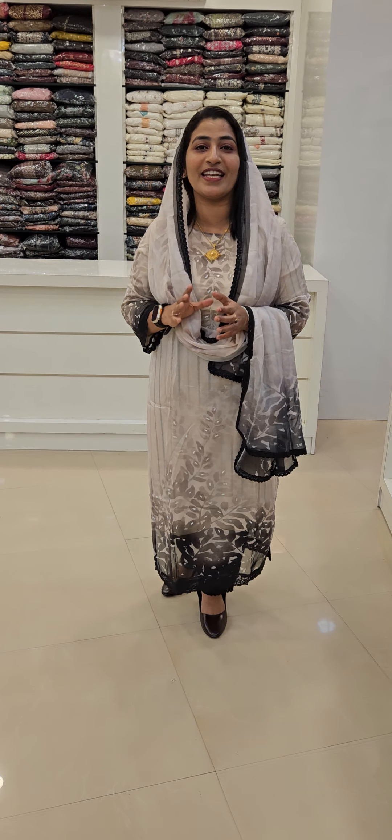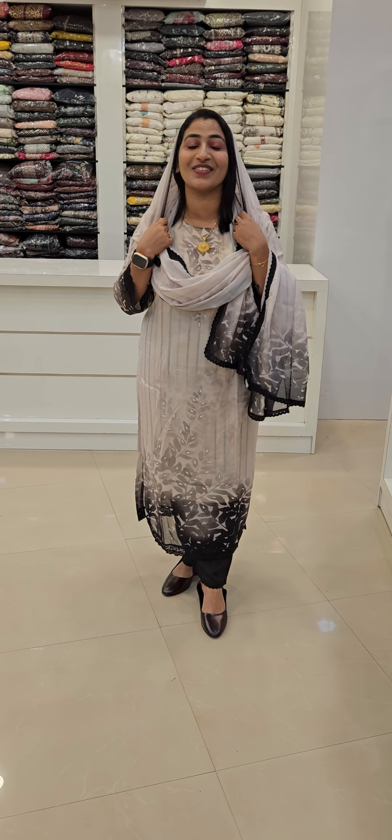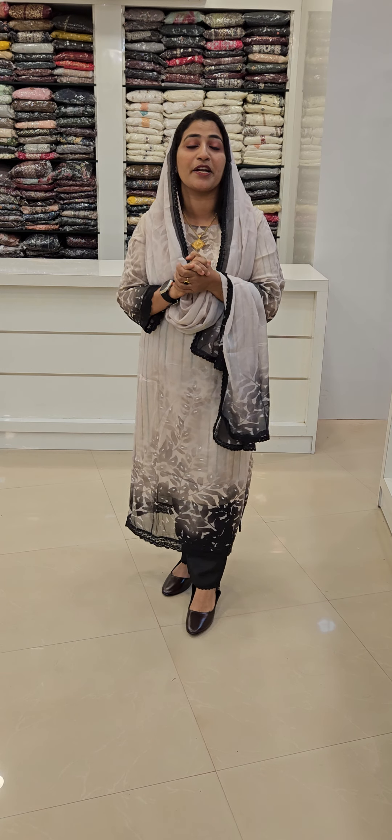Hi friends! Today's video is about how to introduce everyone in the episode. Today's video is called Fatisari Selvar, and it'll be digitally available for all classes.